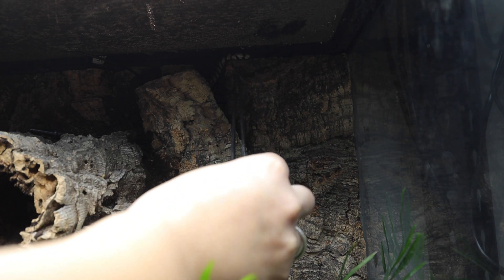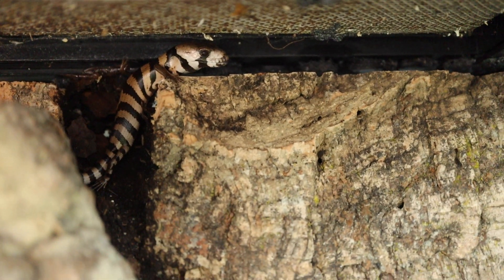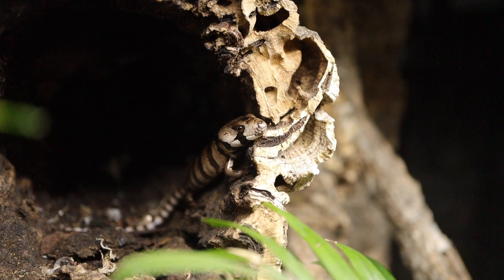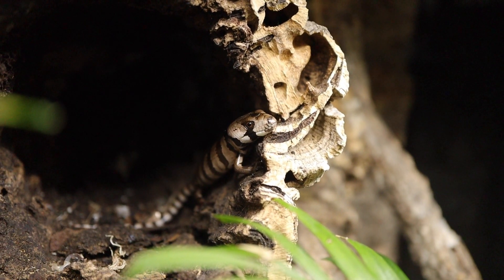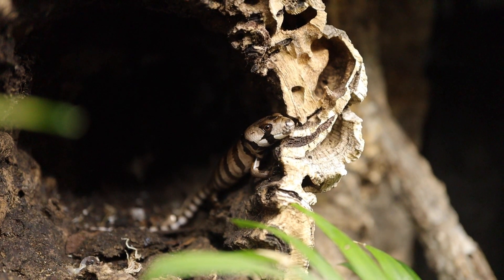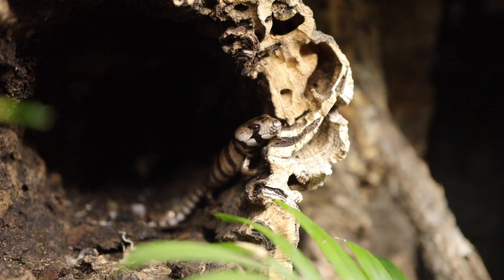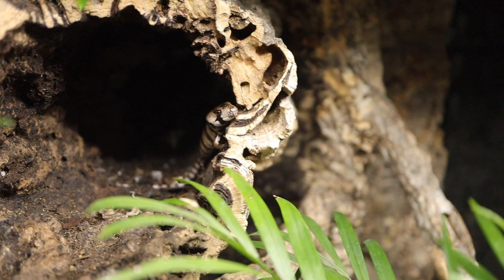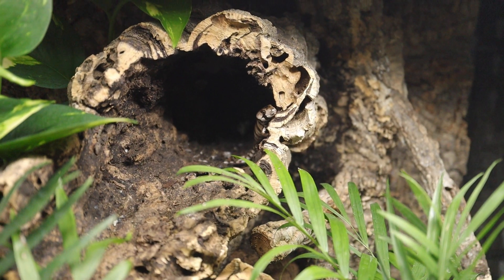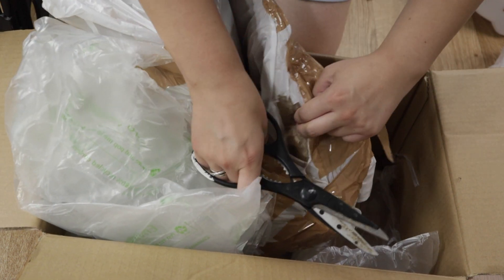He shed and didn't change at all afterwards — he still looked like a hatchling. So I asked the shop if I could get in contact with the breeder because I wasn't getting any good advice. I'm more of a lurker on Facebook groups, and I noticed a lot of people are in a similar situation with pink tongue skink babies that aren't growing, not sure what to do. Someone even asked what the difference was between frozen and live snails and everyone said they're fine.